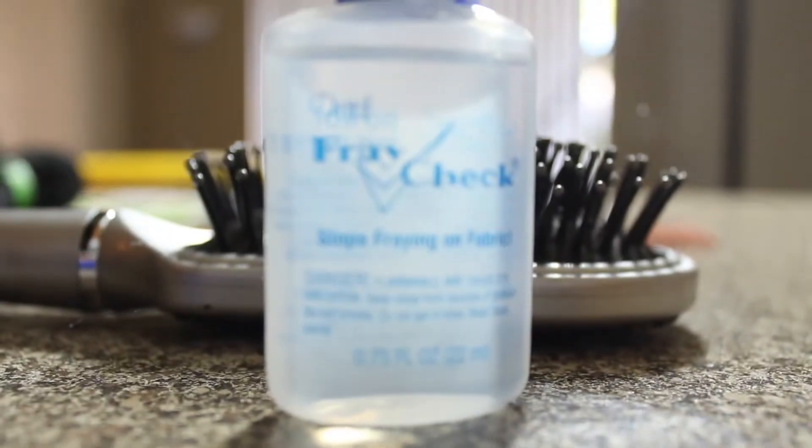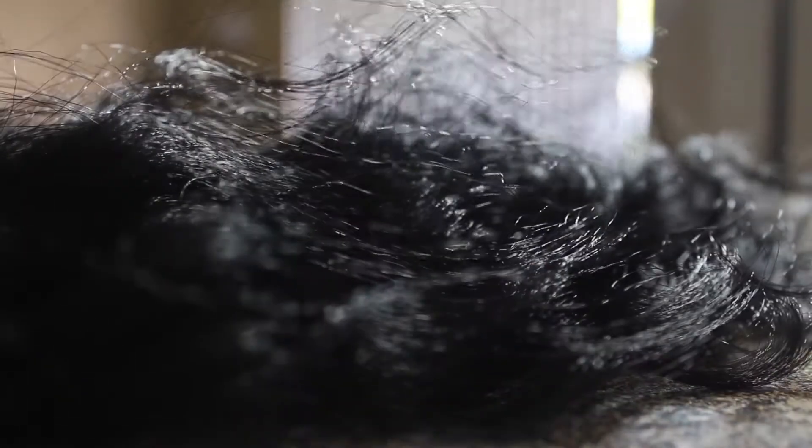I'm also going to run it through with the comb just so you guys can see if the hair is still shedding, using the fine-tooth part. Alright, so it's actually not shedding that bad — I did get a few strands, but it's not shedding excessively. I'm going to put the fray check on it just in case.